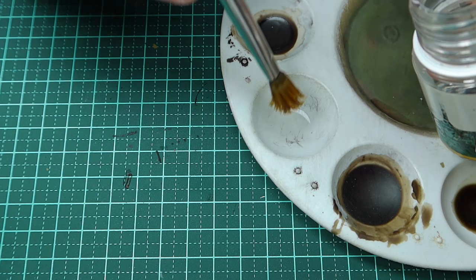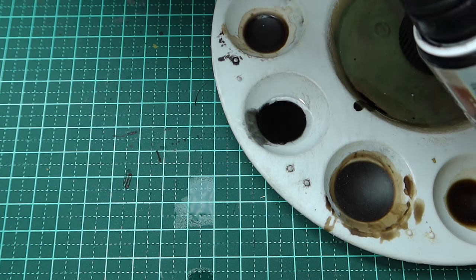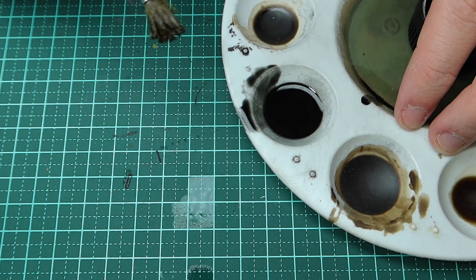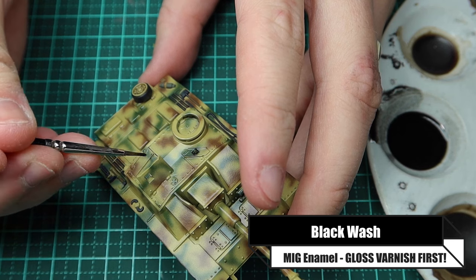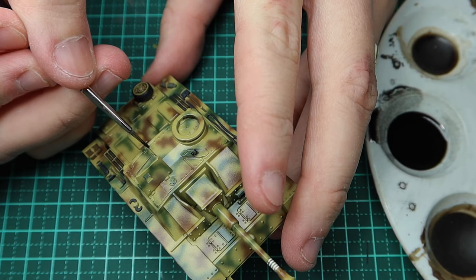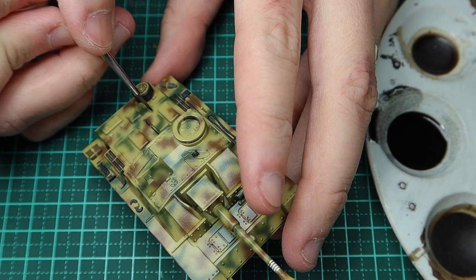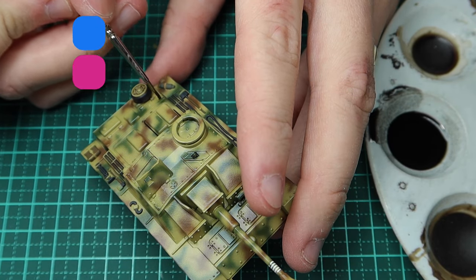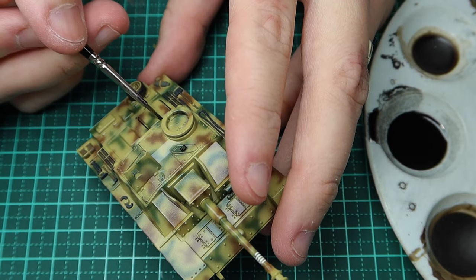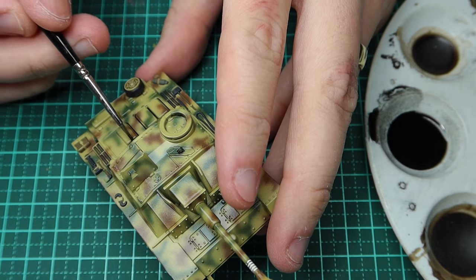For the wash I'm adding one big blob of enamel thinners from MIG and then about five blobs of black enamel wash. It's really important that you gloss varnish your model before applying this — if you don't, the wash will eat into the paint and you won't be able to tidy up. What I'm doing here is a pin wash: I'm putting some paint on the tip of the brush and dabbing the areas where I want the wash to run, just around the corners and lengths of each panel.